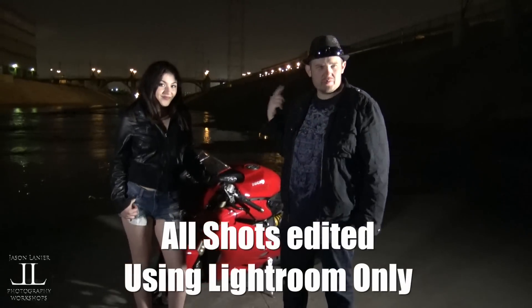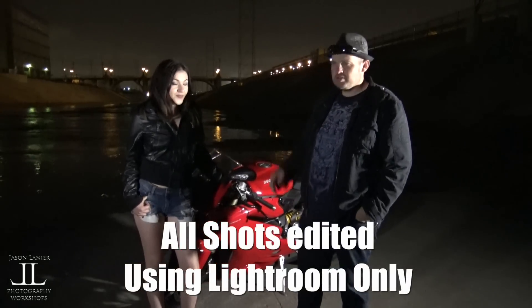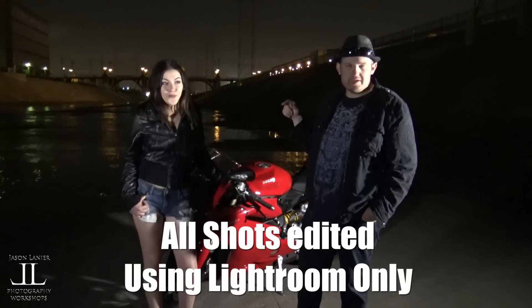Alright, so we're about to do a shoot here. We're gonna throw some fire with some steel wool behind her. We're using the Rotolite Neos to illuminate her.